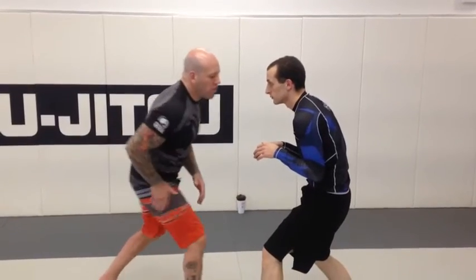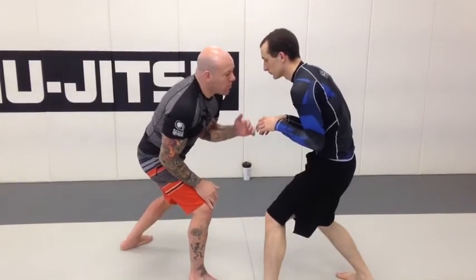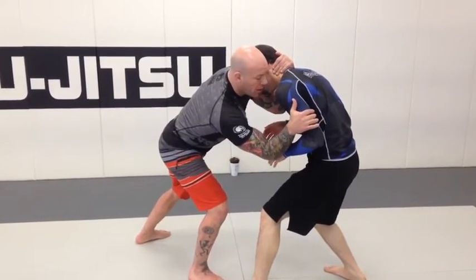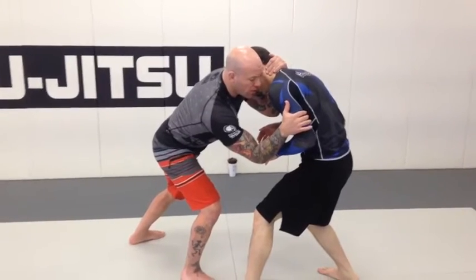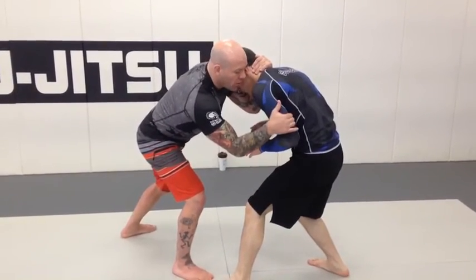We're going to mirror whatever leg he's forward — I'm stepping forward. When I collar tie, I'm reaching with my back arm to get the collar tie. I go inside bicep with the other hand. Now I'm going to steer him, make him lower his level — steer him in this direction to bring this leg even closer to me and lower him to my level.